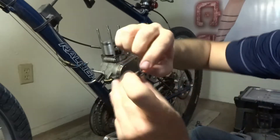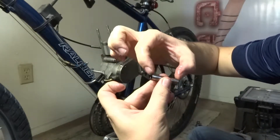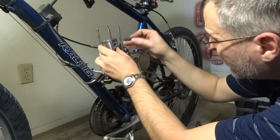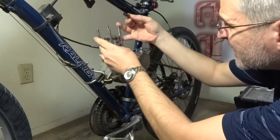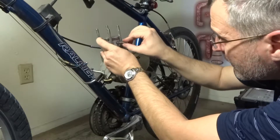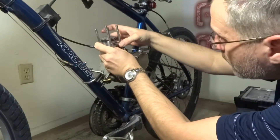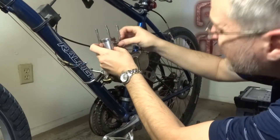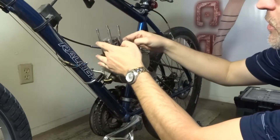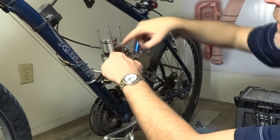They can send you thinner ones, but the metal is thinner. This one is a little bit longer — actually it's better because there's less play. Then you just line up your piston.